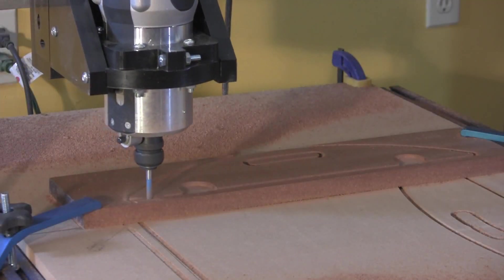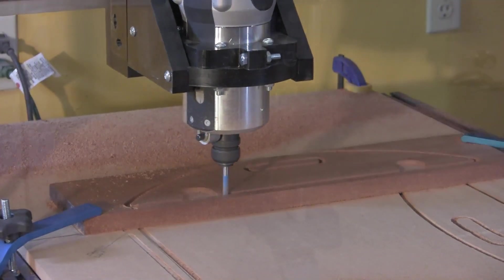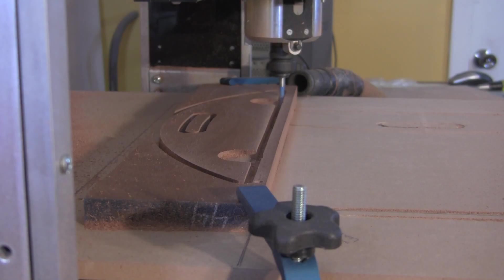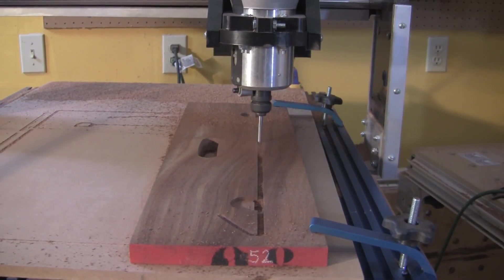While the CNC machine does do all the shaping and cutting, you still need to deal with woodworking details and challenges. For example, while making this project, I dealt with warped wood, bit breakage, and panel glue-up. When the small side handles are done, I moved on to the large side handles.